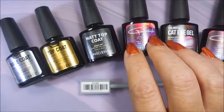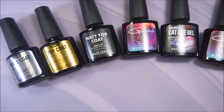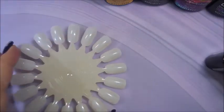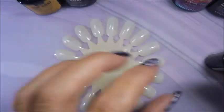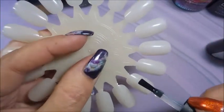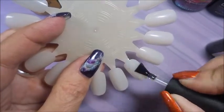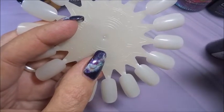I ordered mine on August 15th and they showed up on August 20th — there was a weekend involved. So I've got a little swatch wheel out today and I'm going to use the base coat. I need three nails altogether. I want to check out the consistency on this base coat, and you guys know when it comes to gel polish, I like really thin coats.